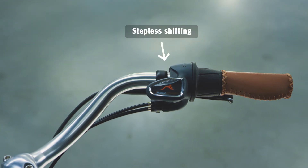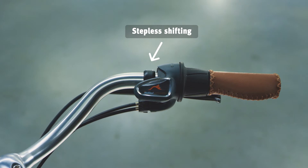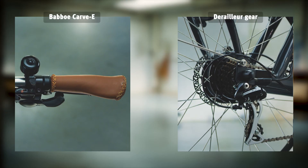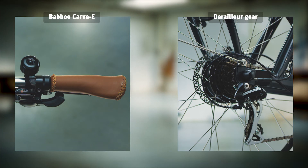As well as a powerful mid-drive motor, the Carve Mountain has a stepless gear enabling smooth shifting. The Carve E has a different gear — a derailleur gear — enabling you to switch between the seven gears in small increments.